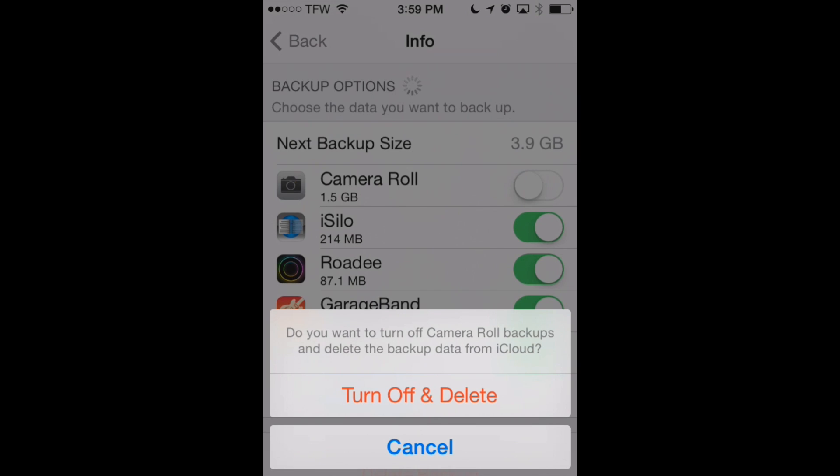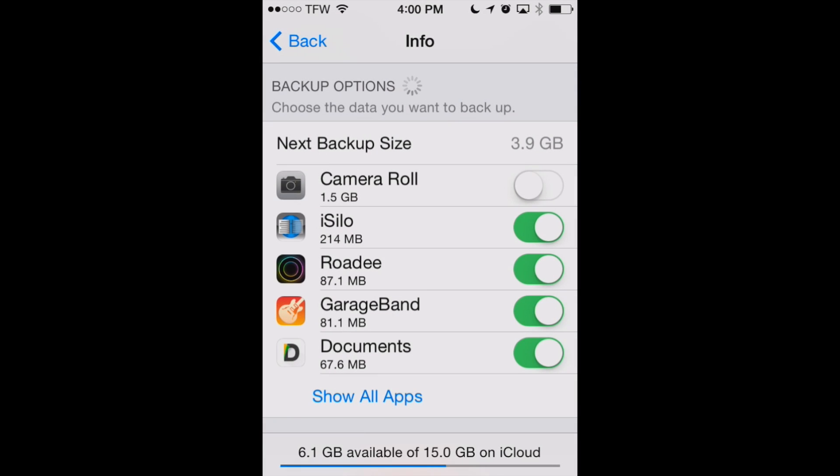So I'm going to go ahead and turn off my camera roll. It'll say "Do you want to delete this?" — yes, delete those pictures from iCloud. And that's going to free up a lot of space on our iCloud backup. So that's one way to free up some of your space in iCloud.